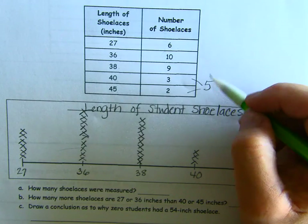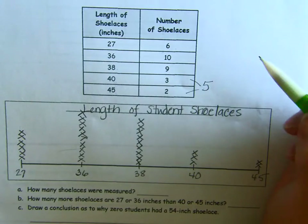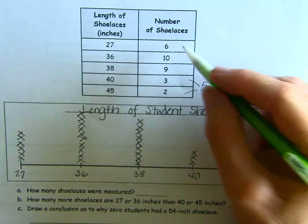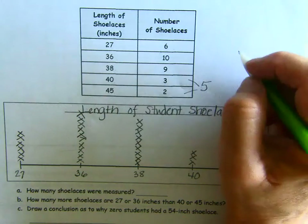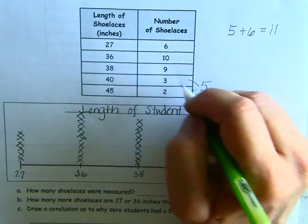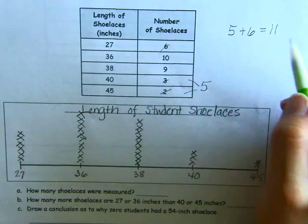Now what is 5 and 6? If it were 5 and 5 it would be 10; 6 is 1 more, so it's 11. So we've got 3 out of the way, we've got 2 out of the way, and now we've added in our 6 — we have 11.